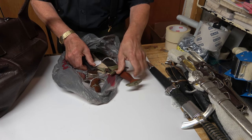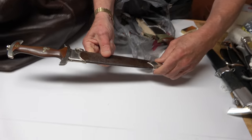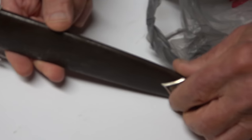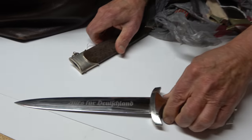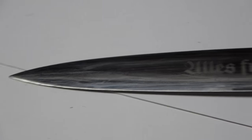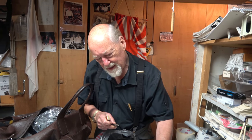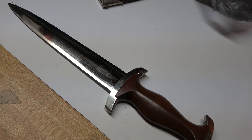We've got a couple of SA daggers here. This one looks pretty nice, it's an early piece. The anodizing is not too bad, the grip is nice, good early nickel fittings, and it has a group number on the back. The blade is very, very nice — mint blade. That's a good dagger for somebody just getting started who wants something decent. And a good producer too: Anton Wingen Jr.